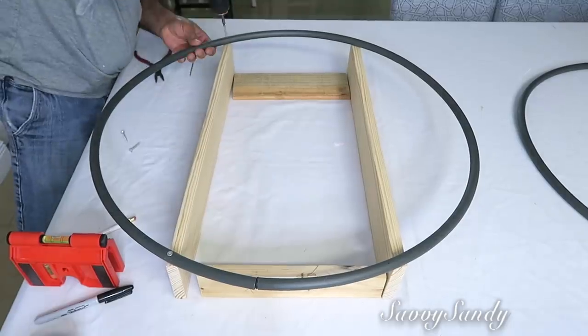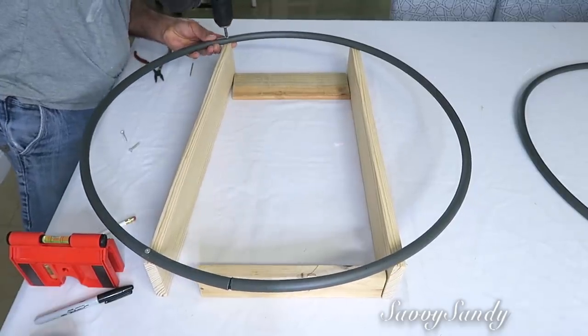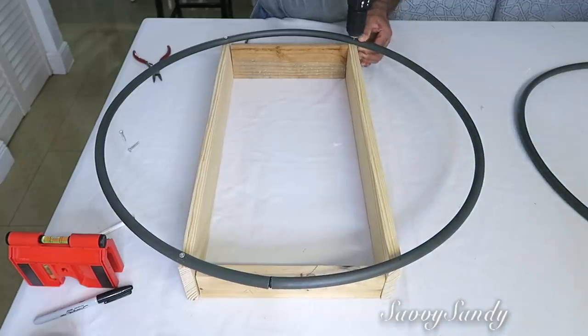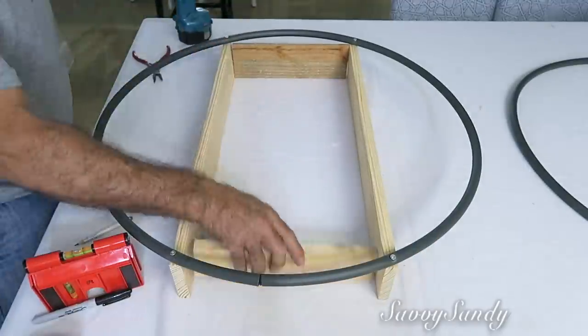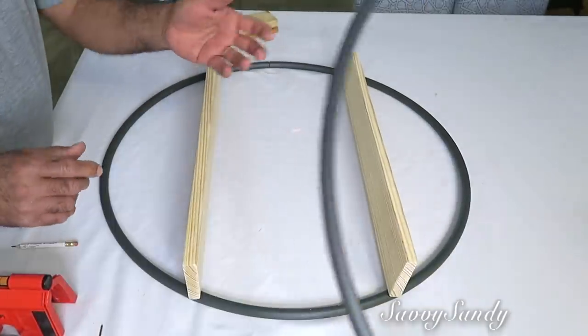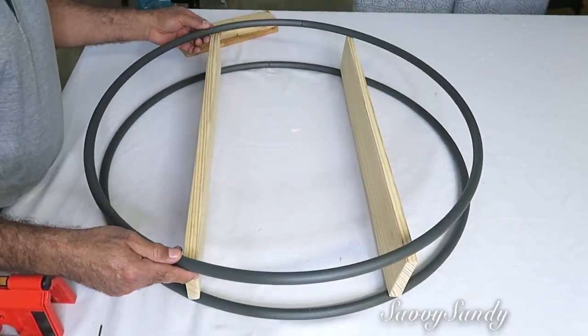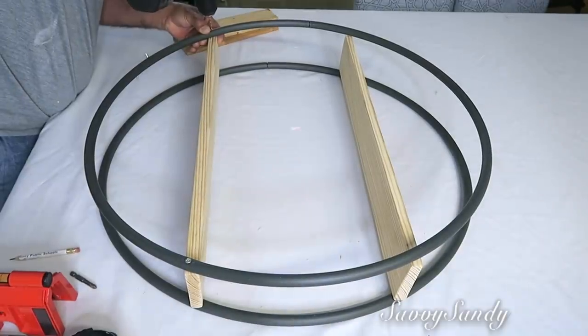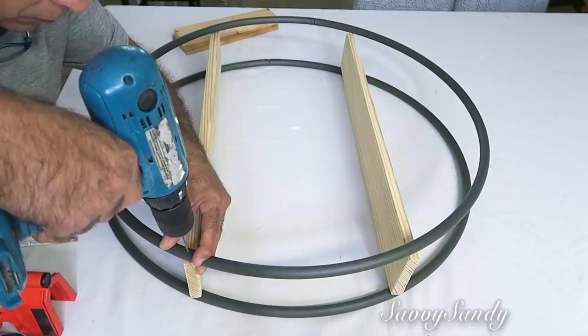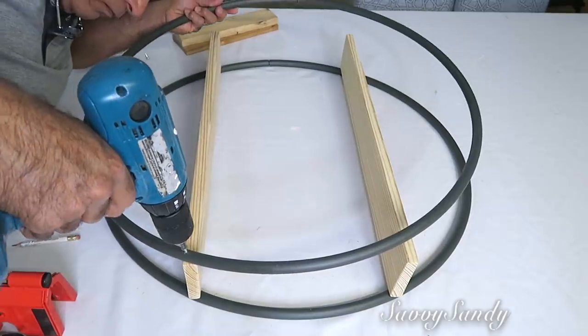Asegúrate de que todo esté bien en su lugar para que no te vaya a quedar al final torcido. Estas maderas que estamos usando tienen una pulgada de grosor por cuatro pulgadas de ancho. Una vez hayas terminado de poner los cuatro tornillos, entonces vas a voltear la repisa y vas a poner la otra hula hula encima. La acomodas que quede exactamente igual a la de abajo, ya le marcas igualmente con el marcador y empiezas a hacerle los huecos y a ponerle los tornillos.